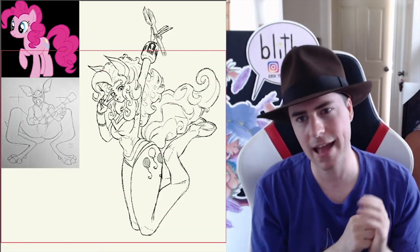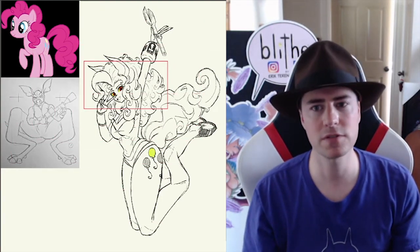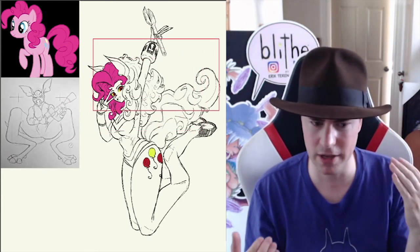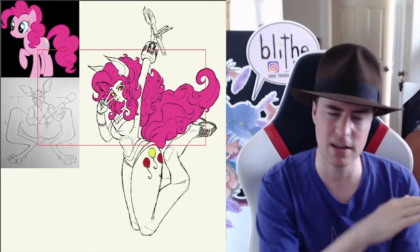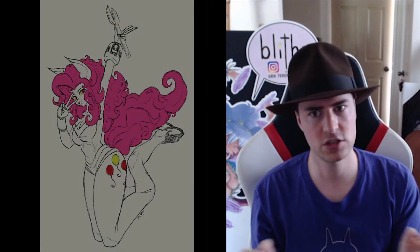I gave her the big, puffy tail, and all that cute, fun stuff that Pinkie Pie's got. I loved the first season of My Little Pony quite a bit — when I watched it, it really surprised me. It was very Pixar-ish in their style of writing, where it would be great for kids and adults can laugh along with it. Then as the seasons went on, it kind of got a little too zany for me, but the art style is gorgeous, so gorgeous.